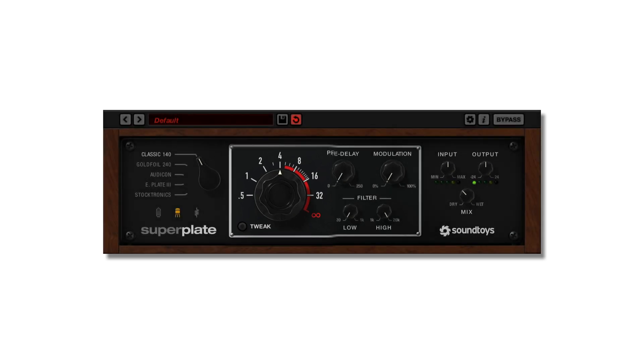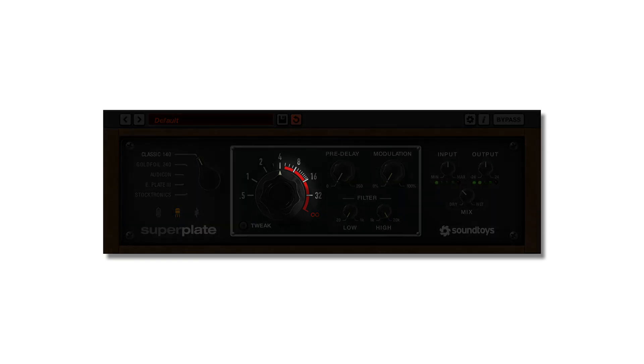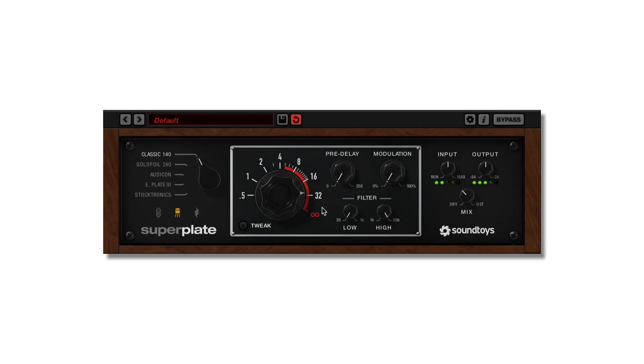The normal range of a real plate is roughly half a second to around four seconds, so the red area around the knob indicates times outside of the range of the hardware. Infinite decay can be used for massive ambient sounds or as a type of freeze effect.